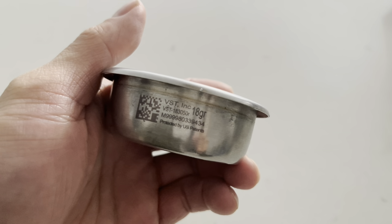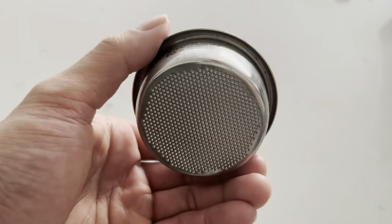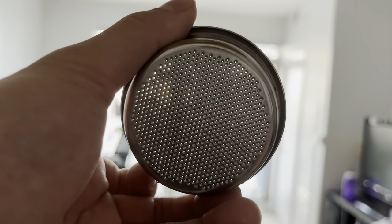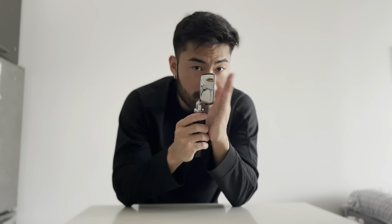I'm also using a VST basket — this one is 18 grams and ridgeless. Without the ridge on the wall, it's much easier to remove; the spring doesn't lock onto it and it pops right out. Other than making a little noise when knocking out the puck, the ridgeless basket has stayed in place. I feel I get a better extraction because the straight wall with no ridge doesn't affect the flow of water through the coffee bed.